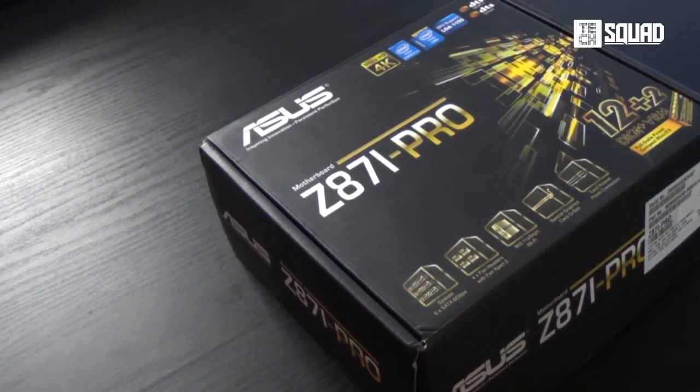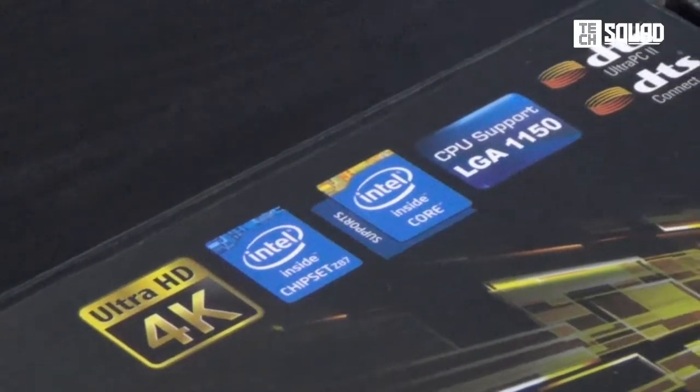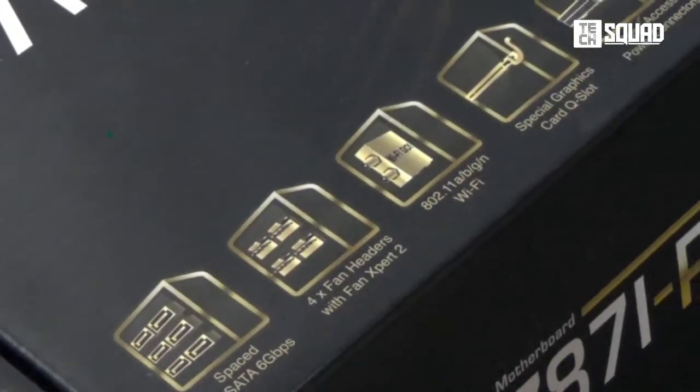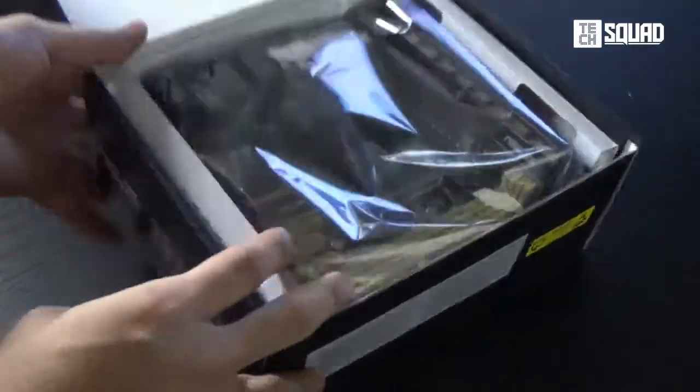Hey, Paul Tan here and you're watching Team Tech Squad unboxing. The Z87i Pro is a mini-ITX motherboard that delivers full-size performance. Here's the cute box and the small but terrible motherboard.